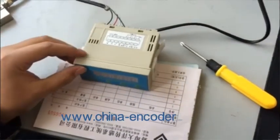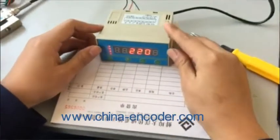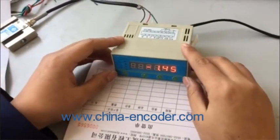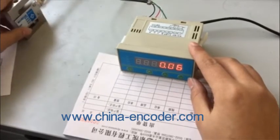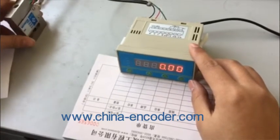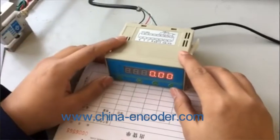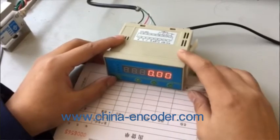OK, power on. After power on, the first step is to modify the decimal point according to the sensor's range. This model is a 5-kilogram sensor, so the decimal point should be changed to zero — that is, there is no decimal point.